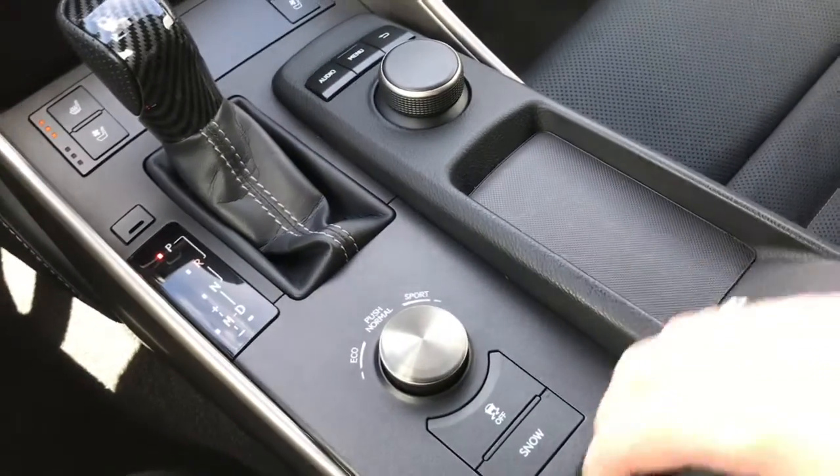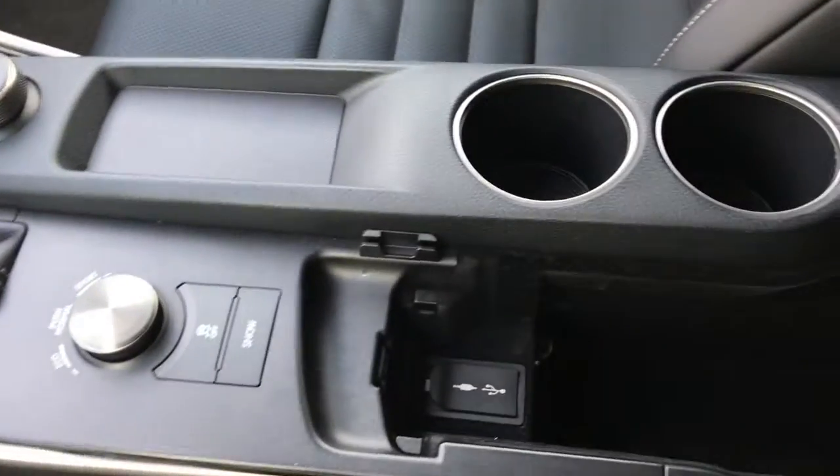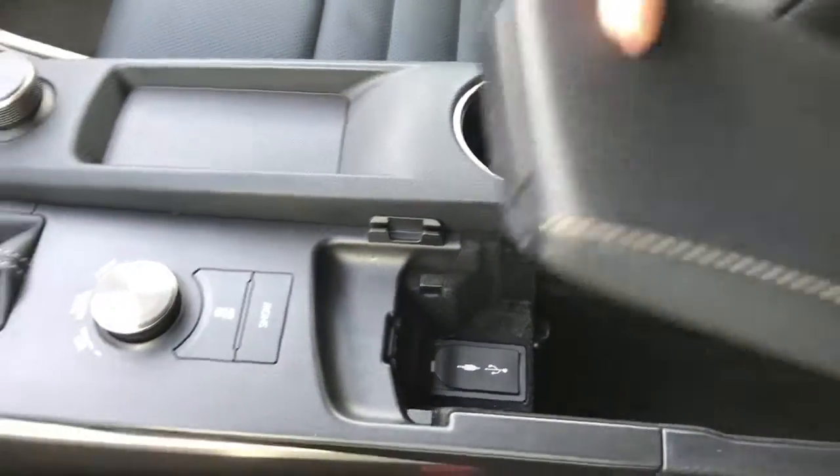We have your traction control, snow mode, and sport mode, plus a great-size center console which also holds your auxiliary and USB plug-in.